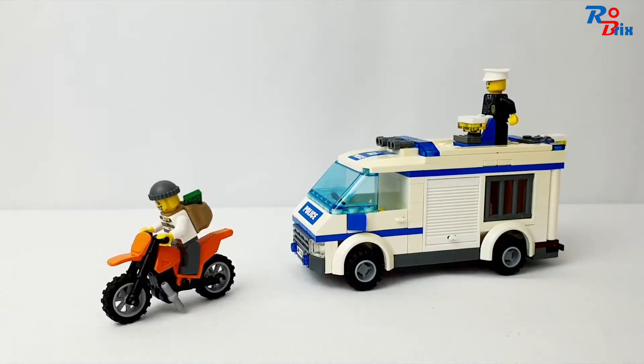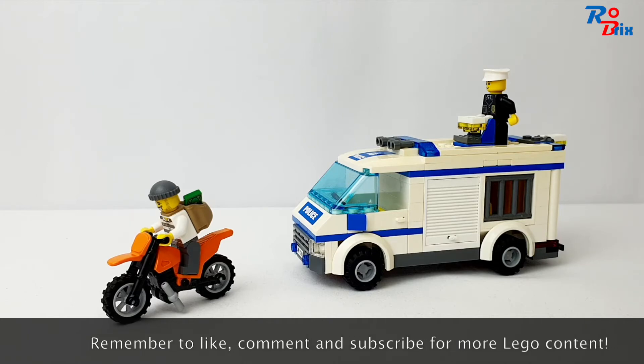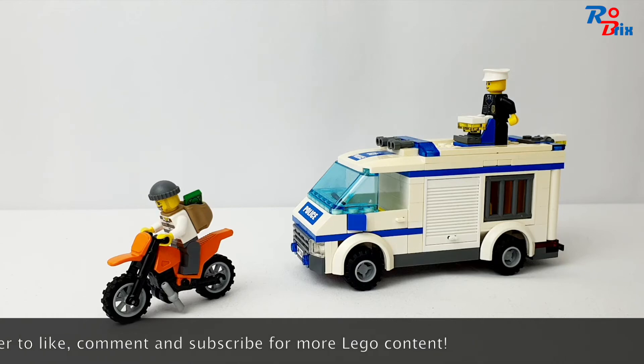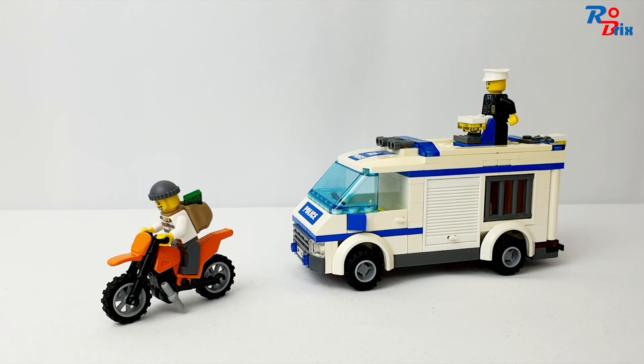Overall this is a really nice set. On value, it was £14 in the UK and $20 in the US for 173 pieces, which feels like good value. The van is a decent size, the dirt bike is really cool, and there are loads of accessories — a walkie-talkie, handcuffs, money, and more. The van is very realistic and modern-looking, and this set is also very nostalgic for me. I think it's the best police van Lego have done in Lego City. If you can find it on eBay or Bricklink for a decent price, I'd highly recommend it. Thanks for watching — make sure to like, comment, and subscribe for more Lego content!